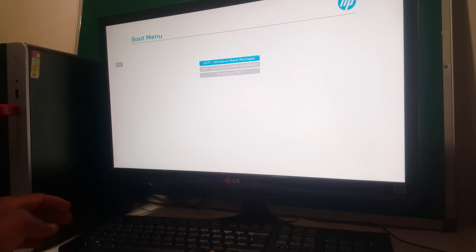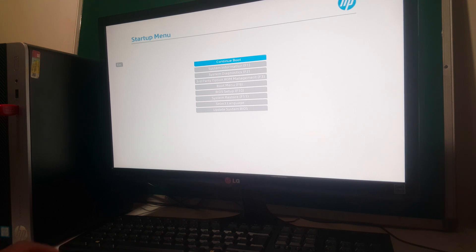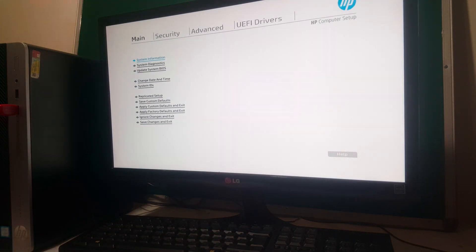So what I'm going to do, I'm going to click Escape on my keyboard. Then I'll click F10 so that we go to the BIOS setup.